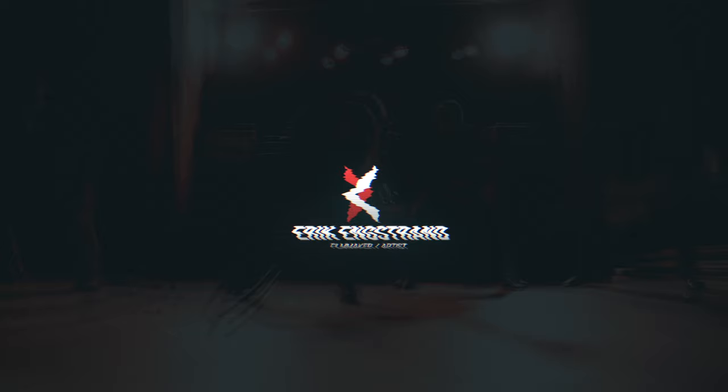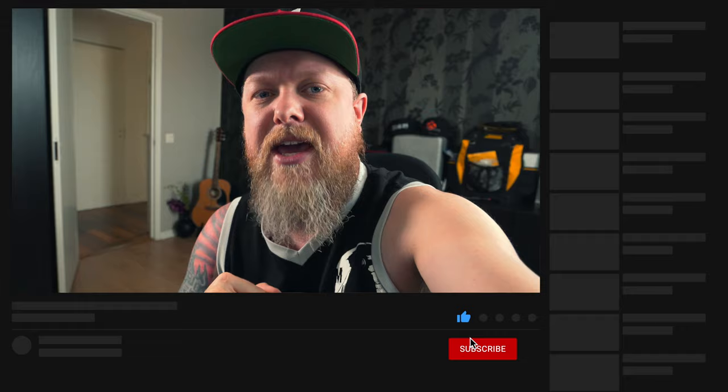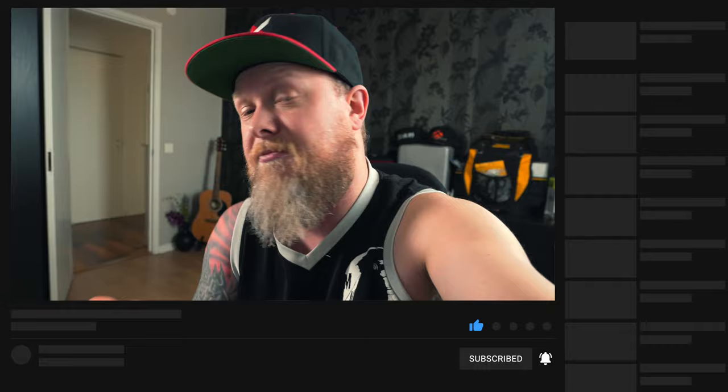Welcome back everyone, and today we're gonna try the James Matthews spin shot move, or as James himself calls it: the spinning shot of peace and prosperity. But first I need to tell you what's up.